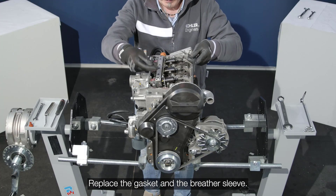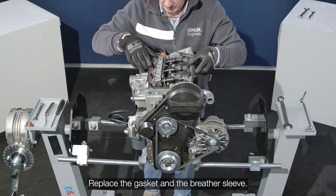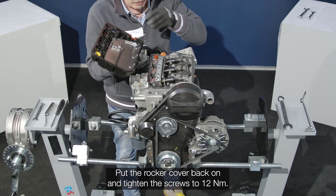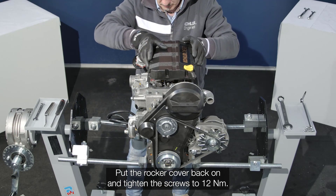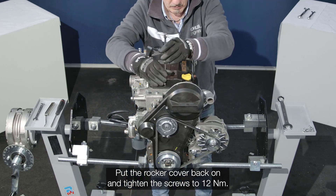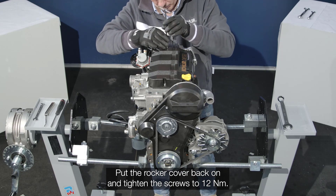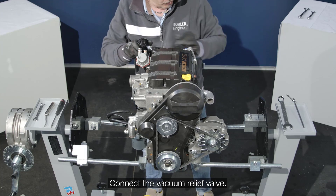Replace the gasket and breather sleeve. Reinstall the rocker cover and tighten the screws to 12 newton meters or 106 inch pounds. Connect the vacuum relief valve.